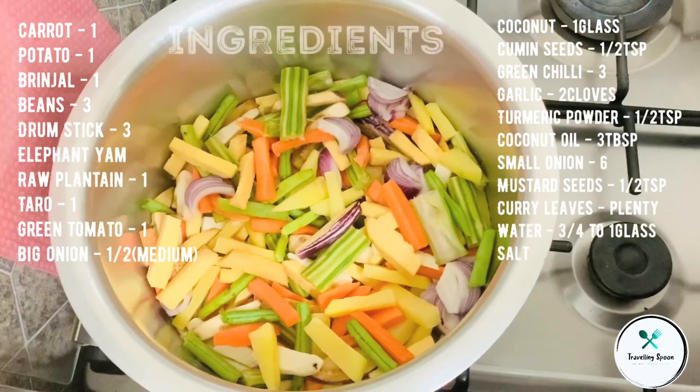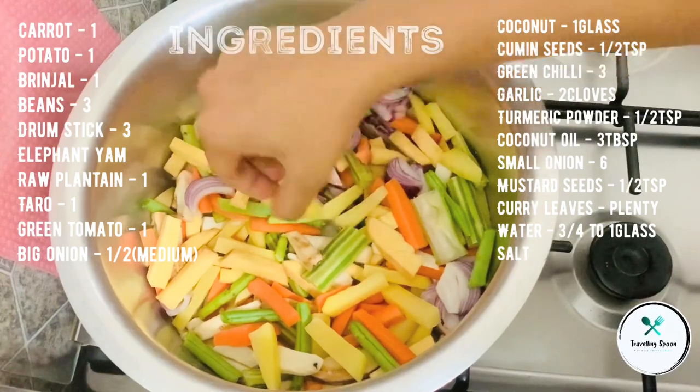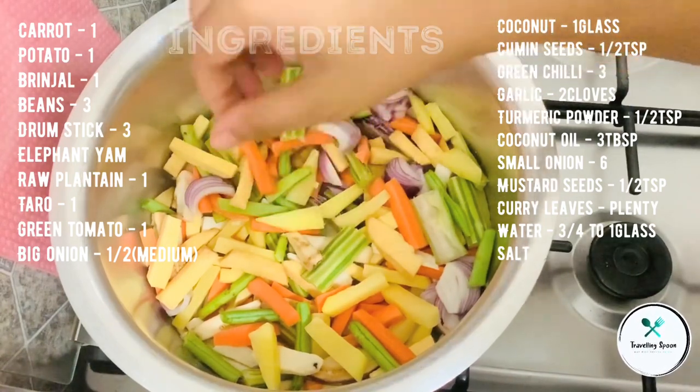I am going to cut the vegetables. I am going to cut them into squares and cut all the vegetables.